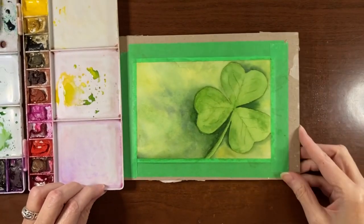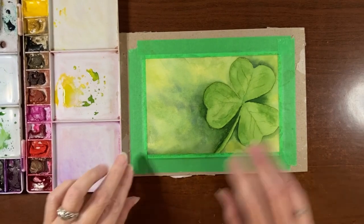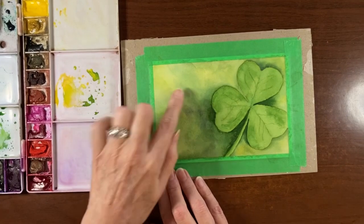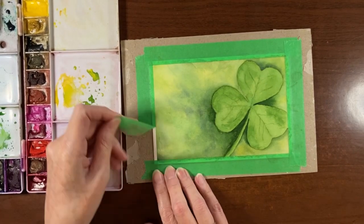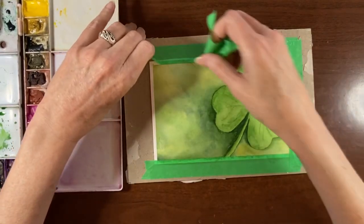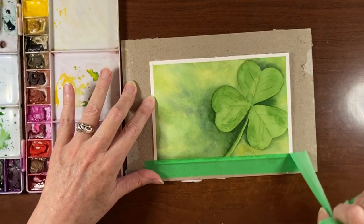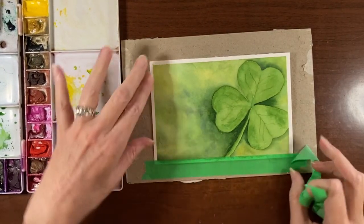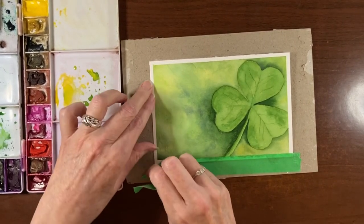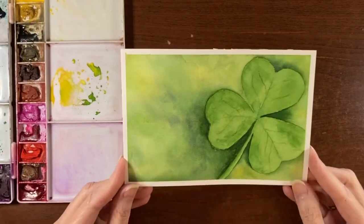So now we're going to let this dry and then I will take the tape off. Let's have a peek at this. You can do this as a card and put 'Happy St. Patrick's Day' there. Because of the three leaves and what they represent, I may write in faith, hope, and love — but you can just leave it as is and admire your work for what it is. There is your St. Patrick's Day shamrock.